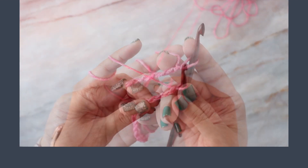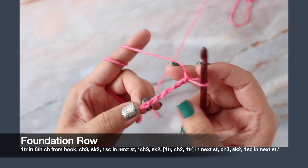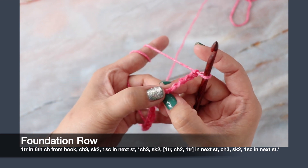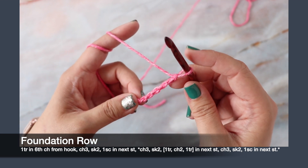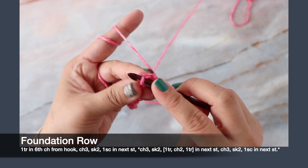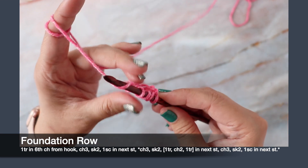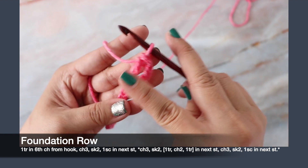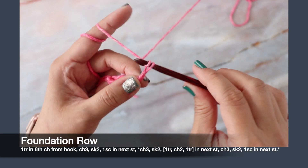This is your foundation row. Working into the sixth chain from the hook — this one doesn't count — one, two, three, four, five, six — you're going to work one treble crochet stitch there, working into the little back humps so you have a nicer edge to sew your ends together. To work a treble crochet, yarn over twice, then insert your hook into the hump of that sixth stitch, yarn over, pull up a loop, yarn over pull through two, yarn over pull through two, yarn over pull through two. This counts as one treble, chain one, and one treble. Now chain three.